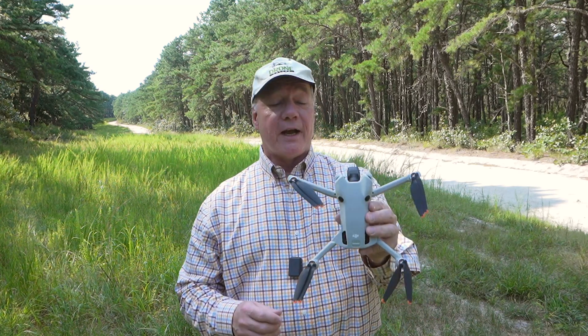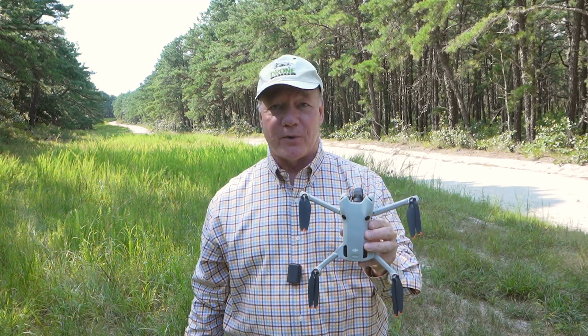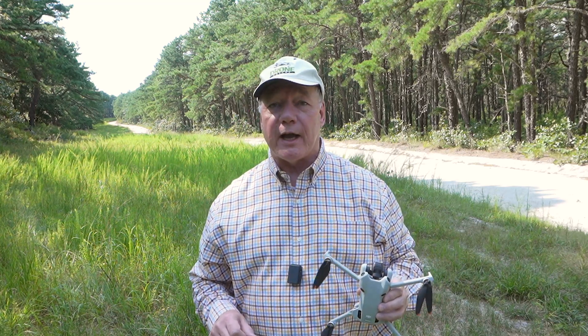Hey there drone fans, today I'm outside to test the APAS capabilities of the DJI Mini 4 Pro Drone. APAS is a brilliant technology invented by DJI and it stands for Advanced Pilot Assistance System.